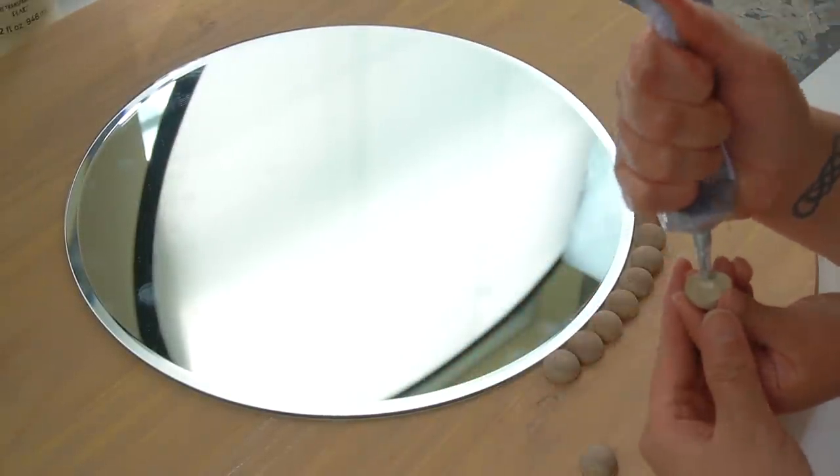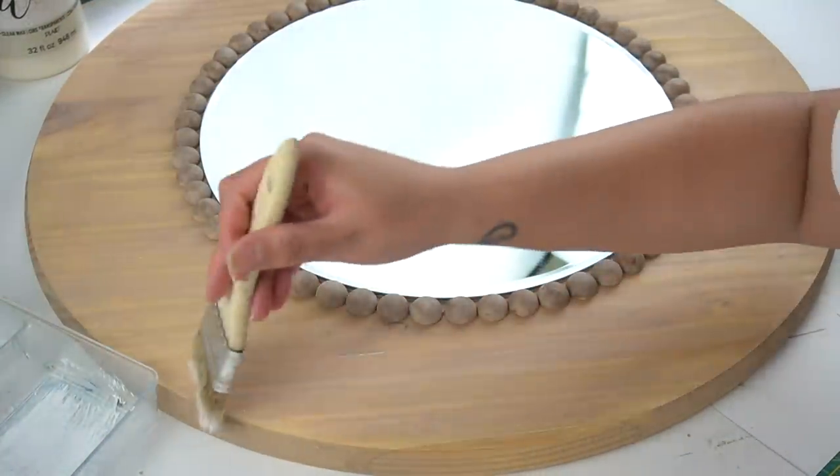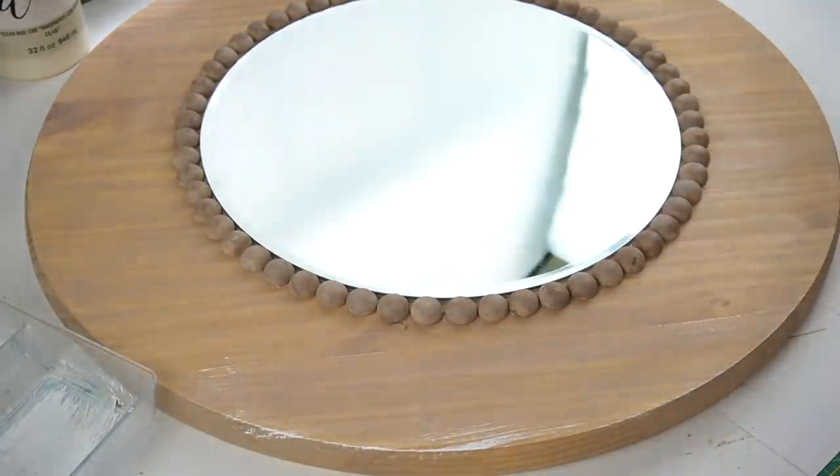Ideally you do want the beads to fully dry before going on to the next step, which is dry brushing white, because if not you run the risk of them shifting when you paint them.